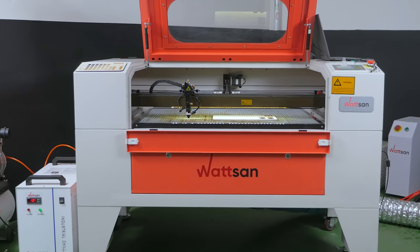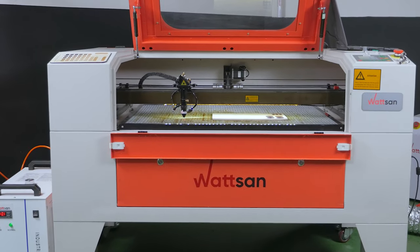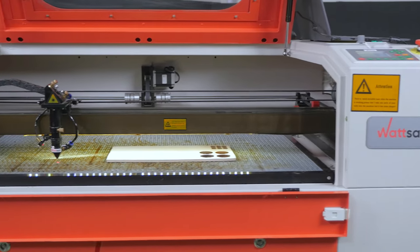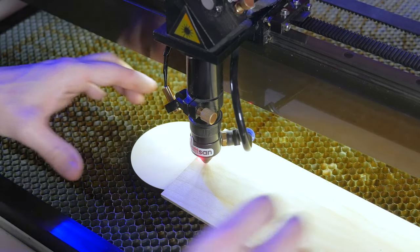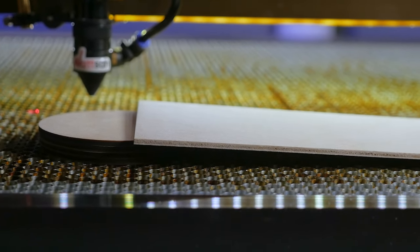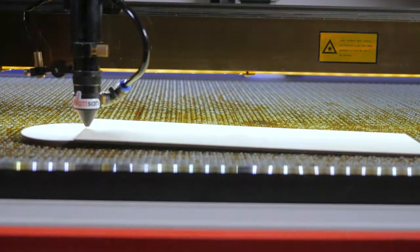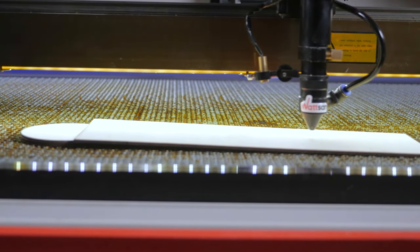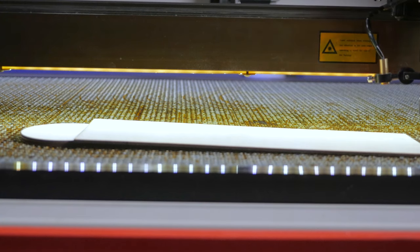To begin with, if this is one of the first starts of the machine, you need to determine the correct focal length. Place a small sheet of plywood or other material you are going to work with at an angle to the surface of the table, as in our example. Make sure that the nozzle does not touch it as it moves from the lowest to the highest part of the workpiece.